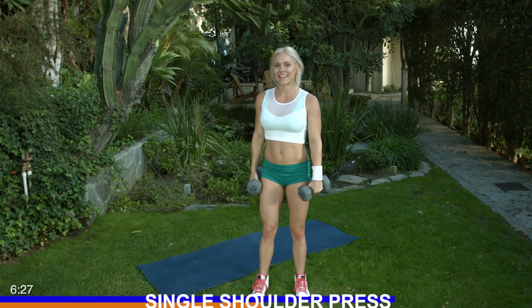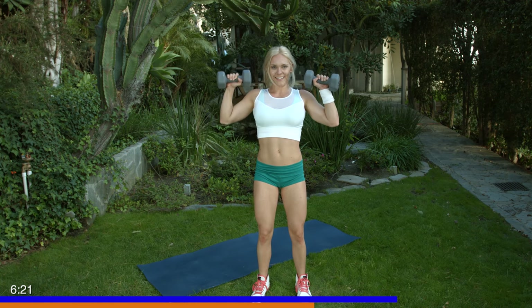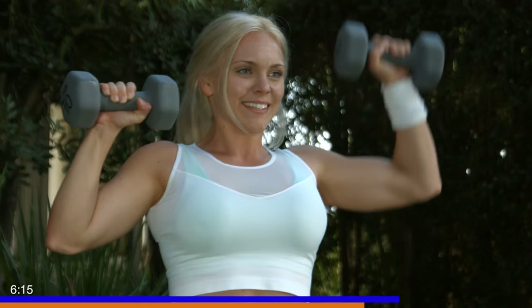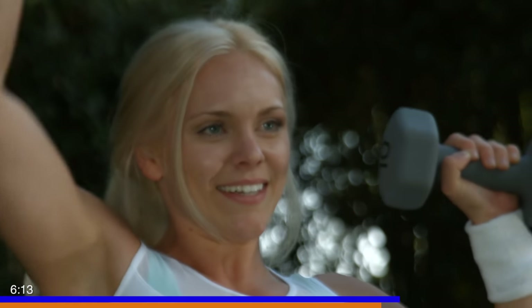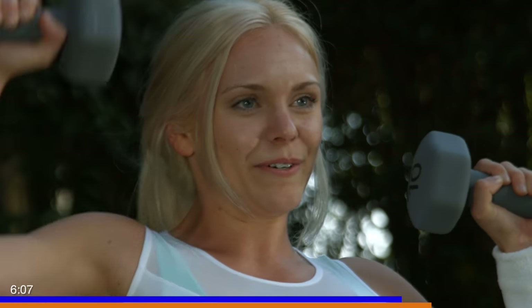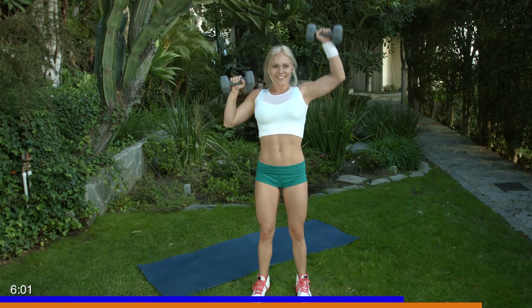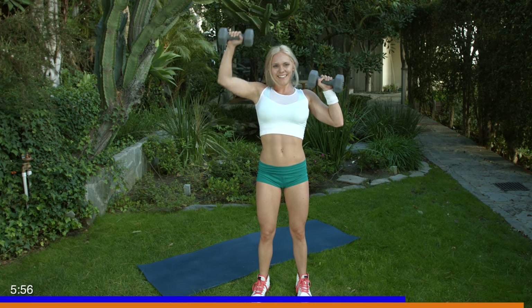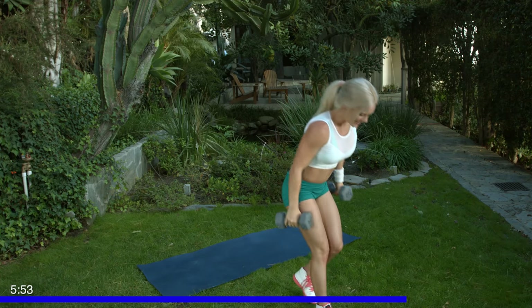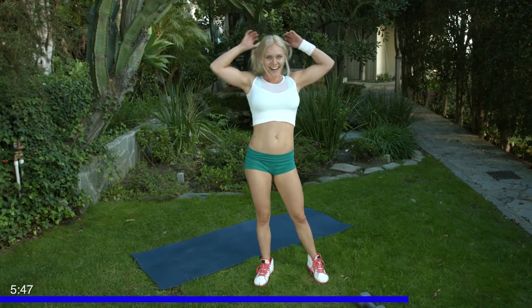Shake it out a little bit. We have our 10 alternating ones — this is our last time doing this, so let's crank it up. Bringing it right back up, going for one, two, and one. Keep pushing, guys. Five more. Three. Last one, and one. Great job, set those down.